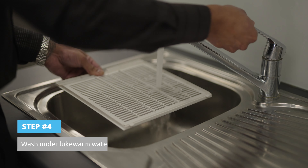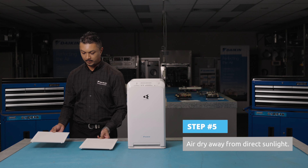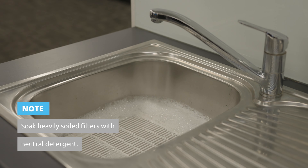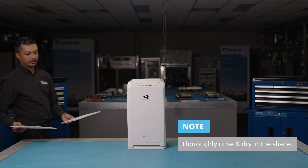Next, wash the pre-filters with water and air dry in the shade. If dirt build-up is severe, leave soaking in lukewarm water mixed with neutral detergent. Make sure to thoroughly rinse off the detergent before drying in the shade.